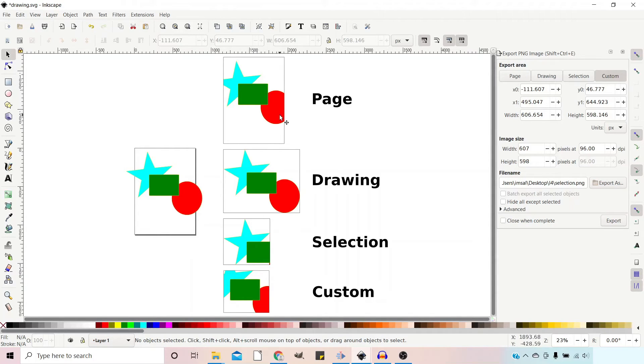Anything off the page gets cut off. So as we can see here, the tip of the star got cut off and part of the circle has been cut off. The next one along is Drawing. If we use Drawing, it exports the entire drawing — it draws a bounding box tight around our drawing and exports the whole thing regardless of whether it's on your page or not. Selection exports what's in the bounding box of a selection. So if we click on the star, you can see inside the bounding box there's a substantial portion of the rectangle and a tiny bit of the circle — it exports everything in that bounding box.